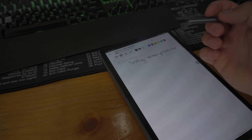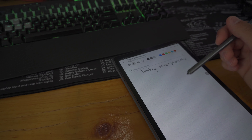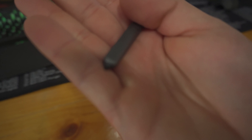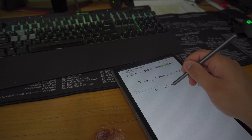It feels like paper and it's also anti-glare. It does look a little weird — like the screen looks a little wet or something. But if you can get past that it's fine. Writing with the stylus, it doesn't feel exactly like paper.